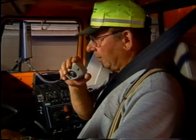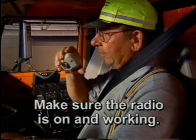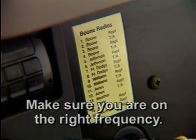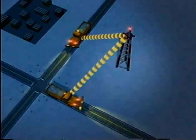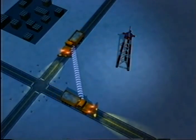Your two-way radio can be your most important tool out on the road, especially in case of emergencies. Whenever you get ready to leave the shop, first check to make sure the radio is on and working. You can do that by turning it on and watching for the display or power light to come on, or call the shop to make sure you can communicate. Also make sure that you are on the proper frequency — there should be a chart in your truck listing frequencies.